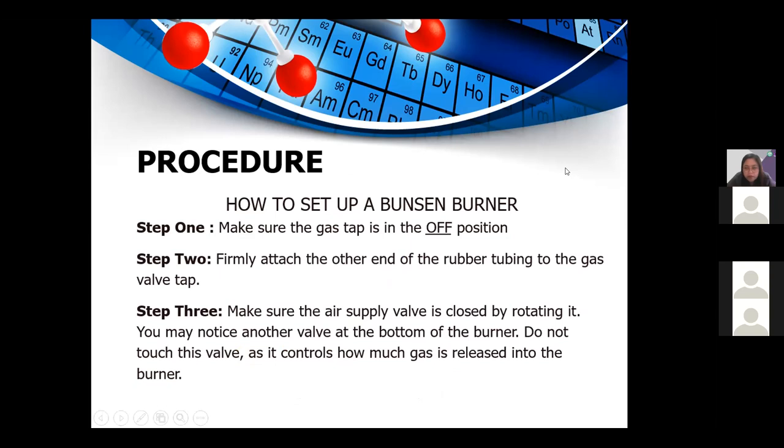Here is the procedure for how to set up a Bunsen burner. Step one: make sure that the gas tap is in the off position. Step two: firmly attach the other end of the rubber tubing to the gas valve. Step three: make sure that the air supply valve is closed by rotating it. You may notice another valve at the bottom of the burner — do not adjust this valve as it controls how much gas is released into the burner.